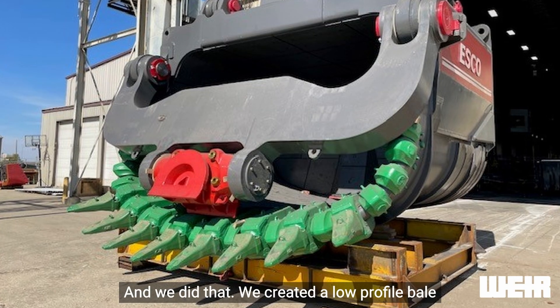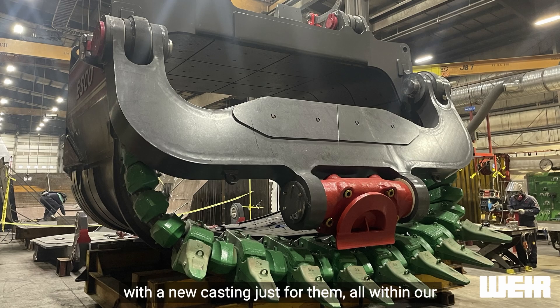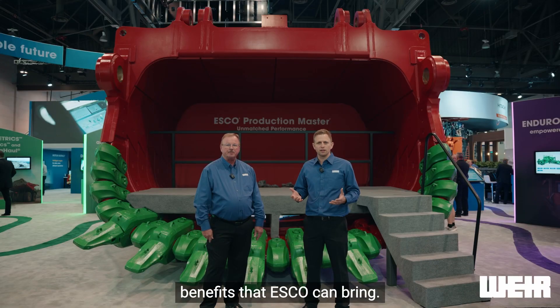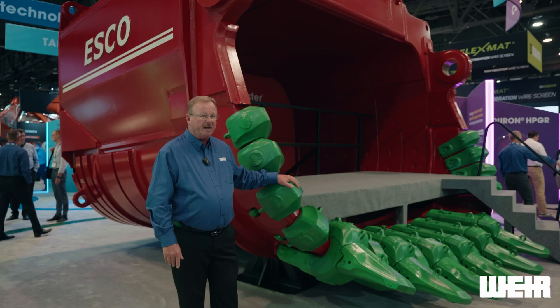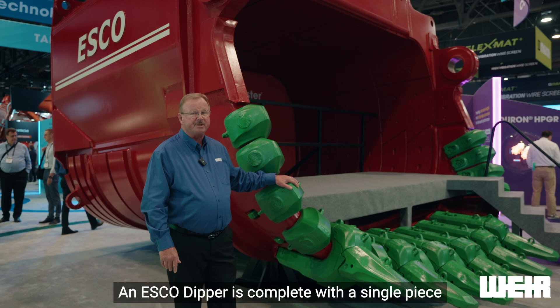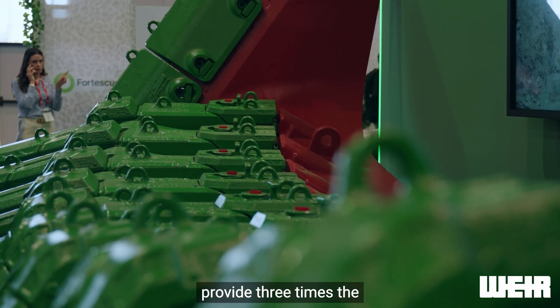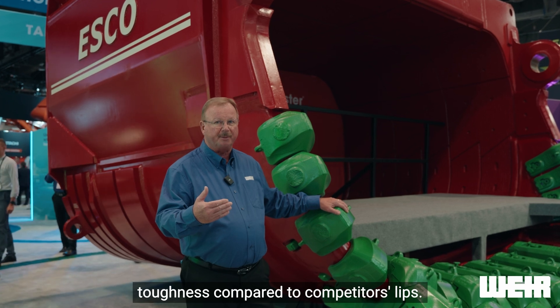We created a low profile bale with a new casting just for them, all within our standard lead time, so that they can see all the benefits that ESCO can bring. An ESCO dipper is complete with a single piece cast lip with metallurgy heat treatment to provide three times the toughness compared to competitors' lips.